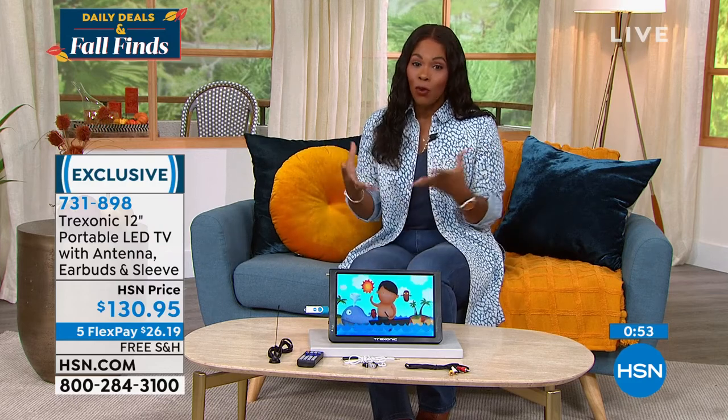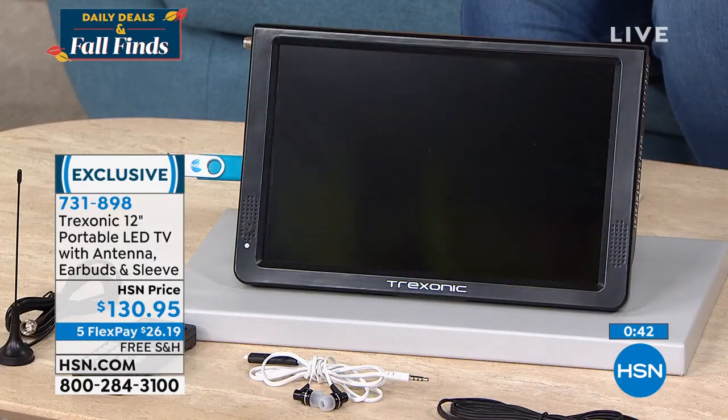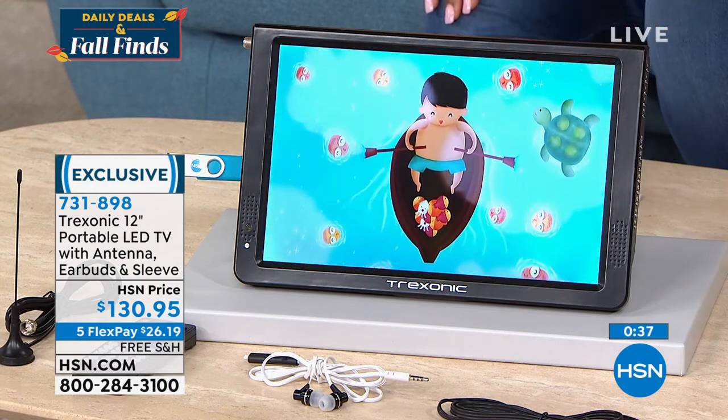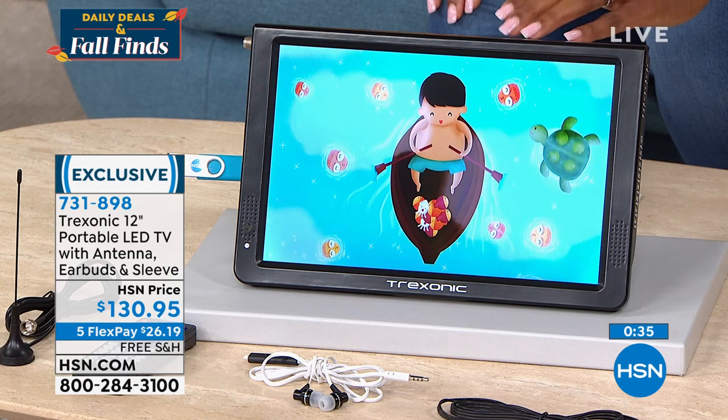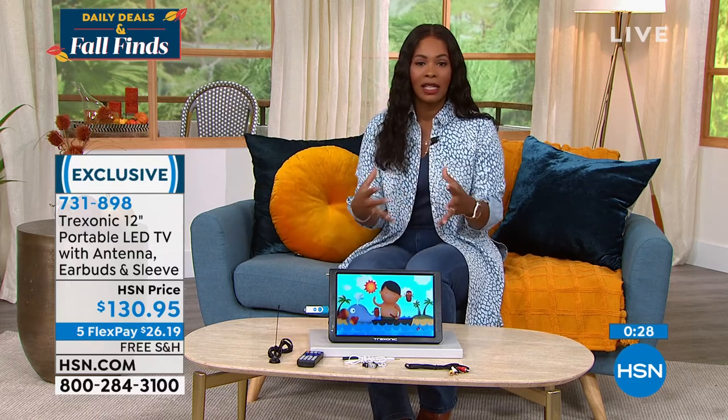If you're watching and listening and saying, 'That does sound like what I need,' I want you to go for it. This is exclusive to us here at HSN and we're happy to send it right on out to you. As a reminder, if you think this would make a really great gift that you're not planning to give until Christmas time, we are into our extended holiday return period, so you do have until January 31st of next year if for any reason you want to send it back. Shop with confidence and know that you're shopping early.